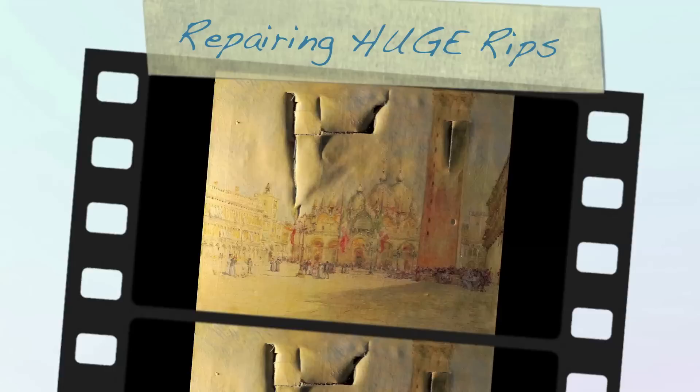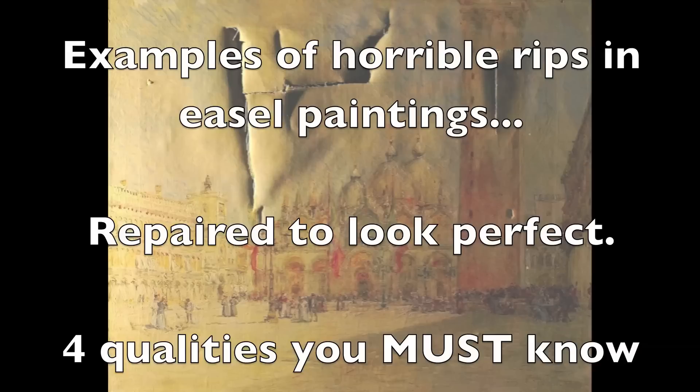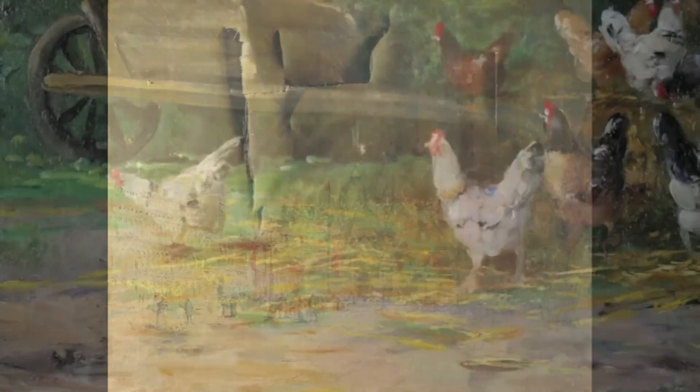It may seem that making a horrible rip in a beautiful painting disappear is a bit like magic. There are four things about this process that you, as an easel painting connoisseur, need to know. And this video is going to give you the inside information.